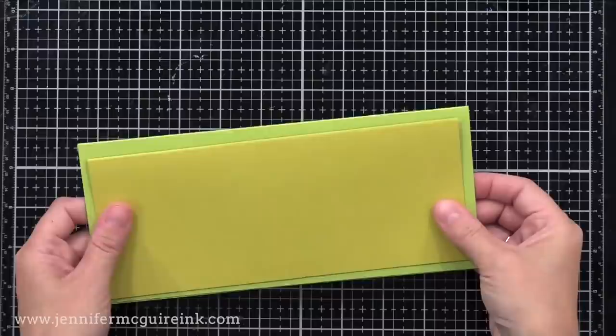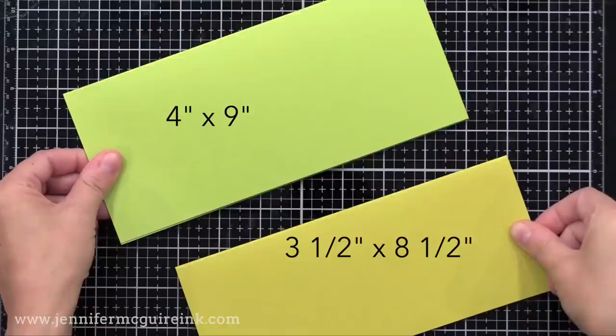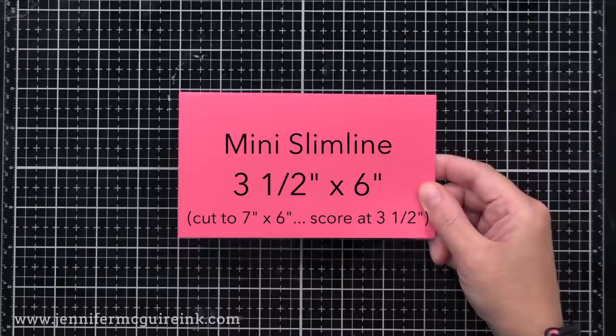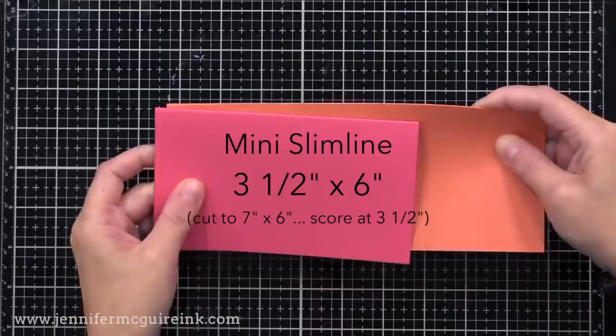In the end, there are two slimline sizes I like to use most: four by nine, or three and a half by eight and a half. The four by nine is a bit bigger than traditional, and the three and a half by eight and a half is a little smaller, but they're easier to measure. And finally, we have the mini slimline that's becoming more popular — it's three and a half by six inches, fits in the envelope I showed earlier, and you can make it easily from a piece of cardstock that is seven by six scored down the middle.